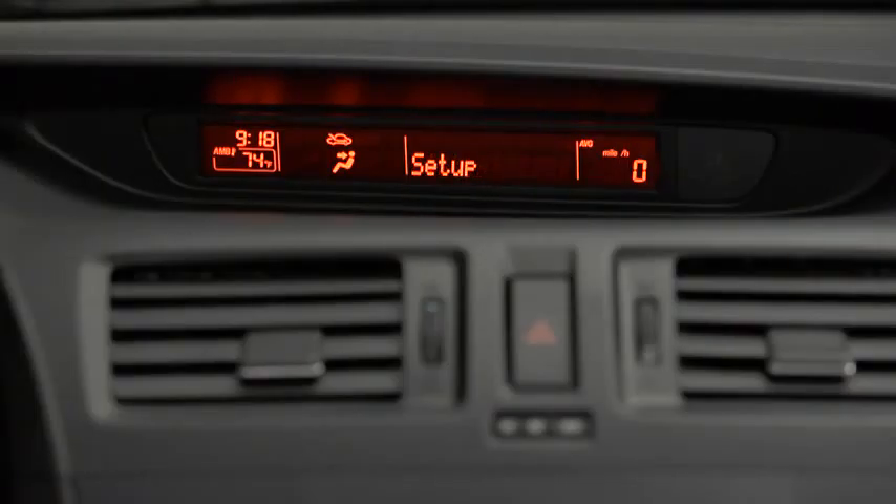Select one of the following: pairing options, confirmation prompts, language, passcode, select phone, or select music player. After the beep, say Pairing options.